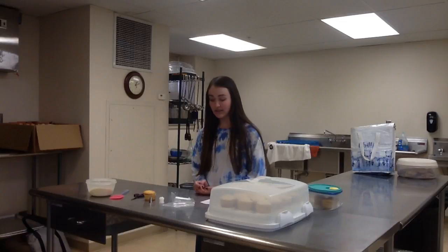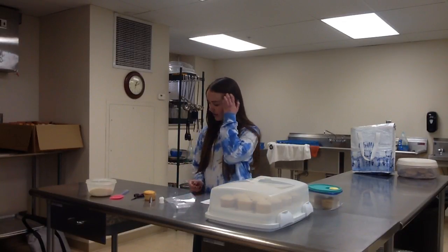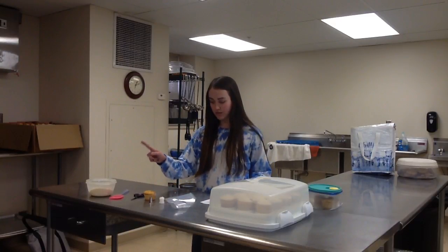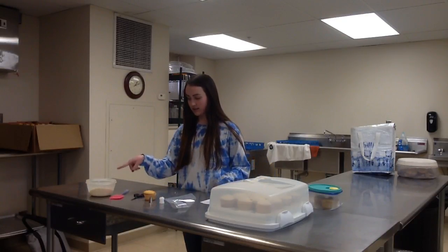First, you are going to need a few supplies: a bag that you can get from any craft store, a coupler, a cupcake, scissors, a spatula, and icing.